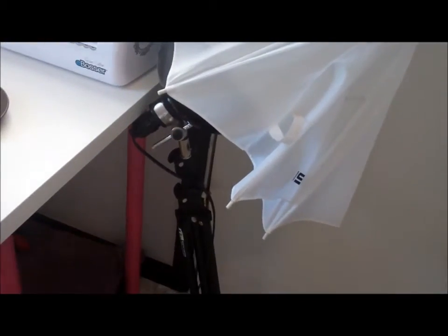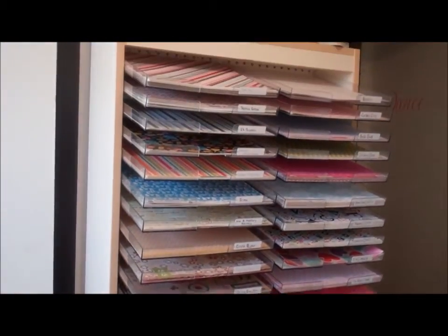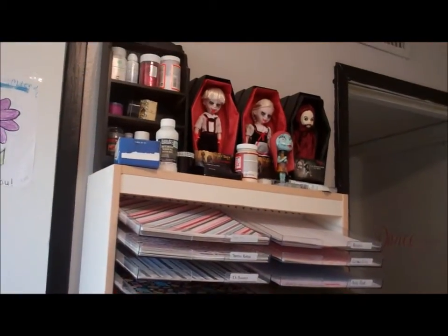This is one of my lights — I have two. I actually use them to take photos. And this is my big paper rack. I got this at a garage sale for $30. And my living dead dolls are up there.